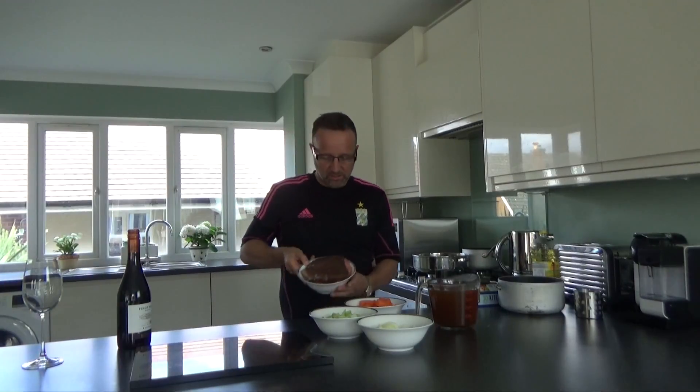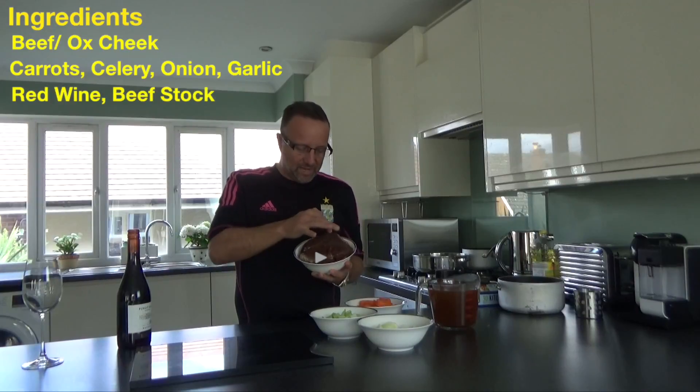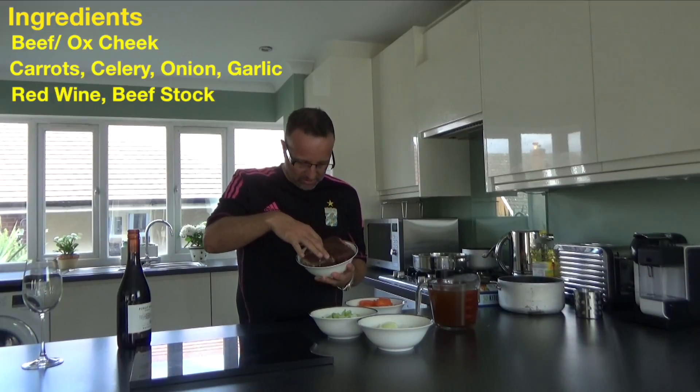It's a delicious piece of meat — you can probably see that there. It's got all this marbling so the flavour just becomes so intense in here.